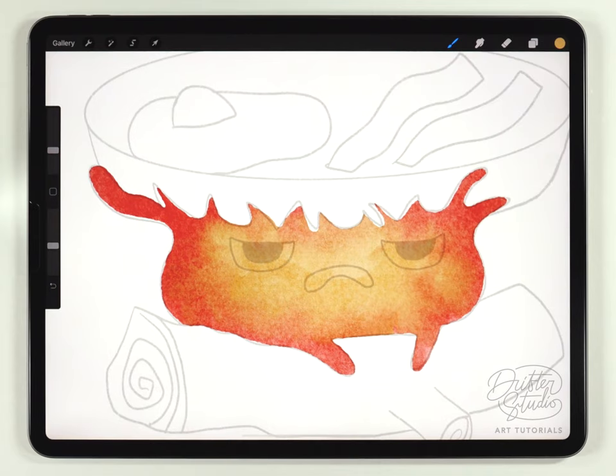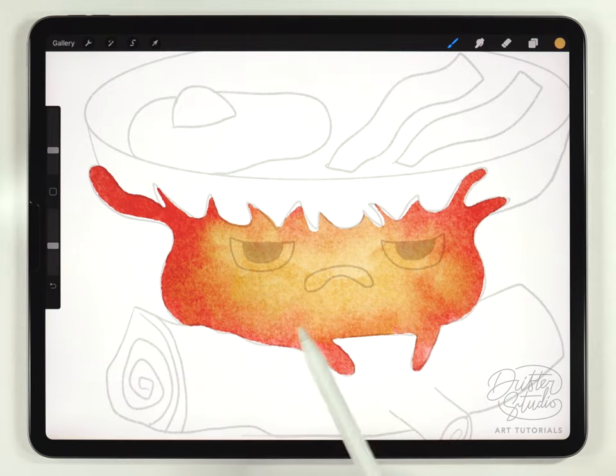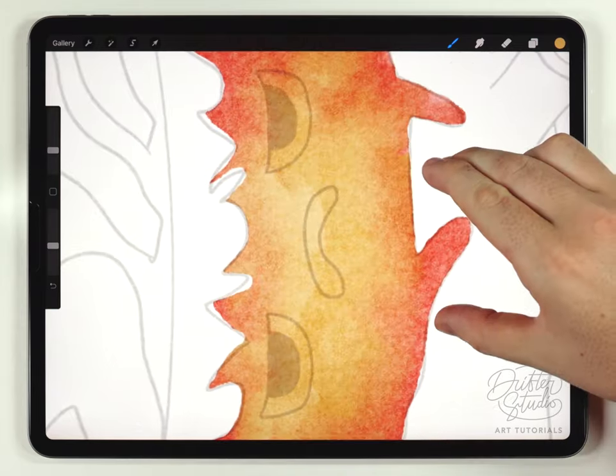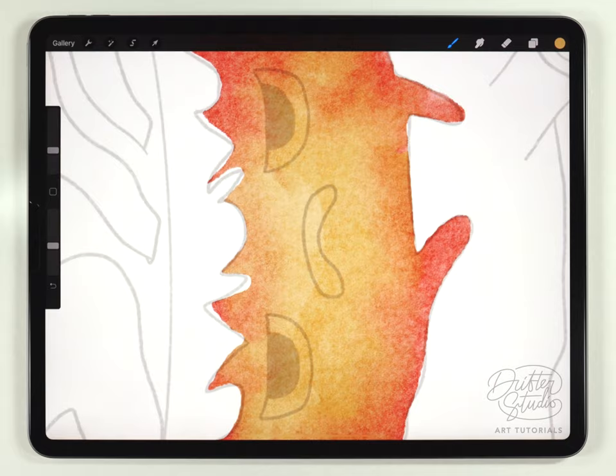Next I'll move on and do all the facial details on Calcifer on the same layer, using basically the fineliner pen only. I'll do the eyes with black and white, then the mouth will be a kind of medium red color. Sometimes when I do faces like this I feel more comfortable turning the canvas sideways — it just makes my strokes a little bit easier.